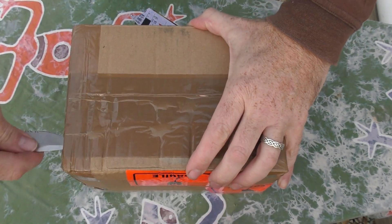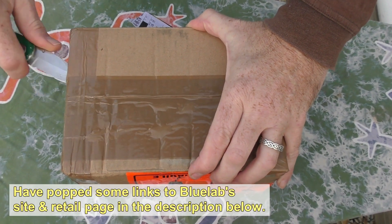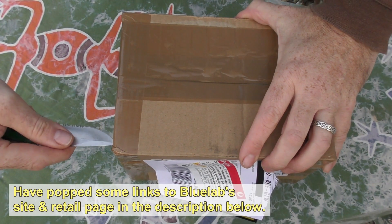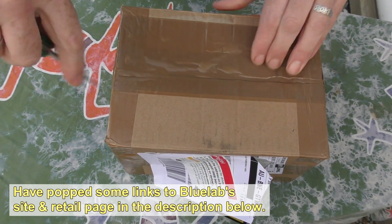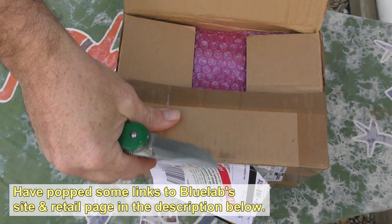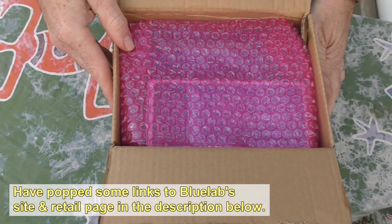Now just a bit of a confession. I actually contacted Blue Lab asking advice on what was the best meter to buy for aquaponics, and the guys there were so nice they offered to send me one. So just a full disclaimer — this isn't a paid ad. I was making an inquiry and the great folks there decided to send me one gratis. So thank you very much, Blue Lab.